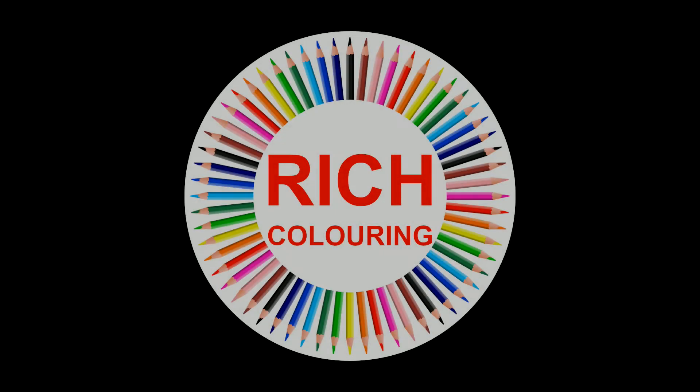Build your Rich Coloring collection. Shop for your Rich Coloring books on Amazon. Simply search for Rich Coloring on Amazon and visit the Rich Coloring Amazon author profile for the list of Rich Coloring books, all in one place. Buy now and bring these coloring books to life. Know someone who loves to color? Make them smile by getting them a copy too.